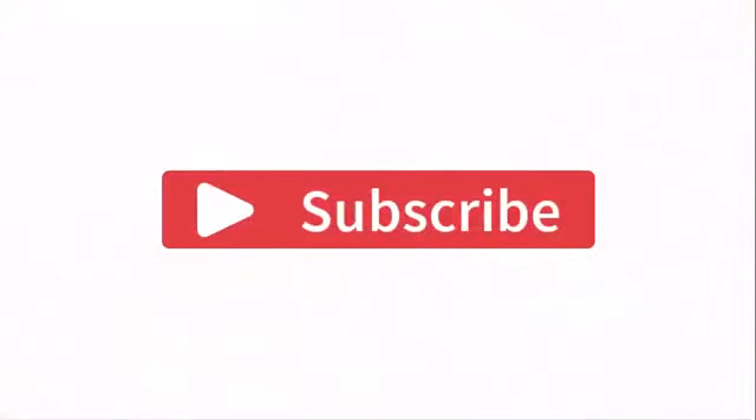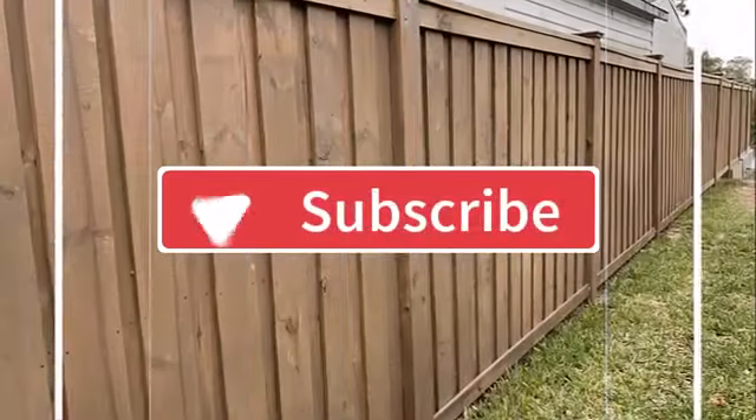If you did, then do like, share, and subscribe to my channel, and let me know your thoughts in the comment section below. Thanks for watching.